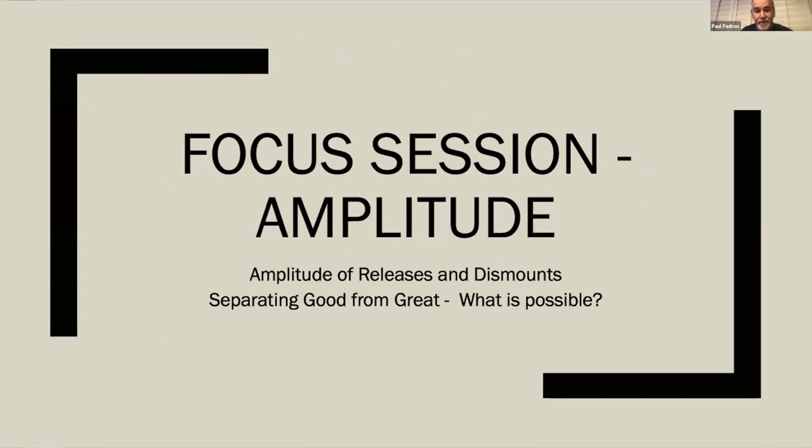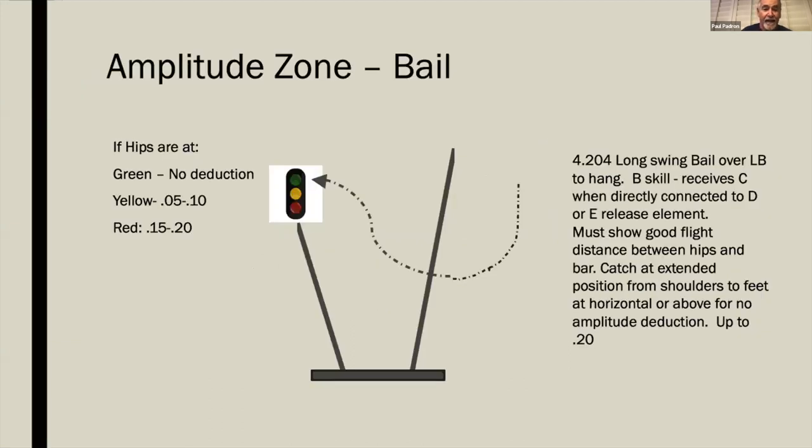The focus session on amplitude covers releases and dismounts, separating good from great. A traffic light system is used: anything in the green area is no deduction, yellow is a 0.05 to 0.1 deduction, and red is 0.15 to 0.2. We're talking strictly amplitude here.